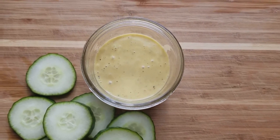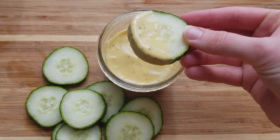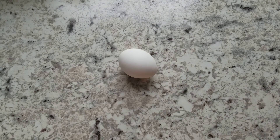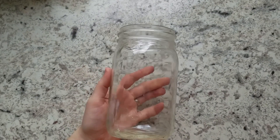Hey everyone, welcome back to my channel! Today I am showing you how to make this very easy cheesy ranch dip. You could use it as a salad dressing or whatever you like.